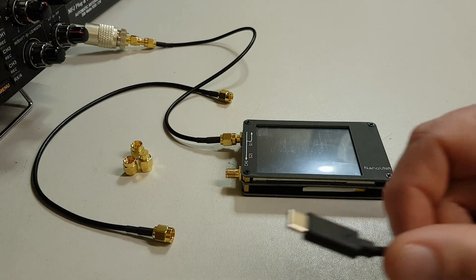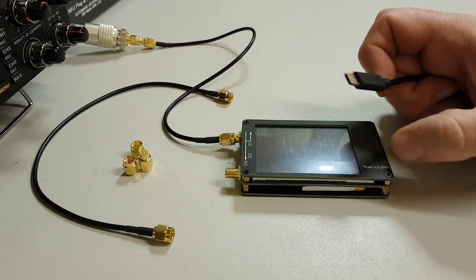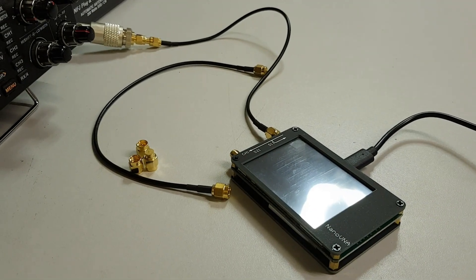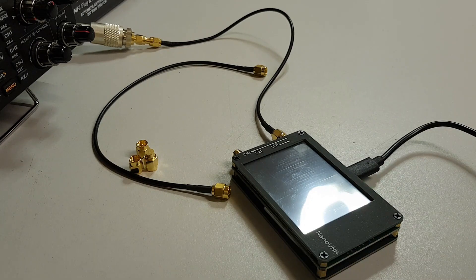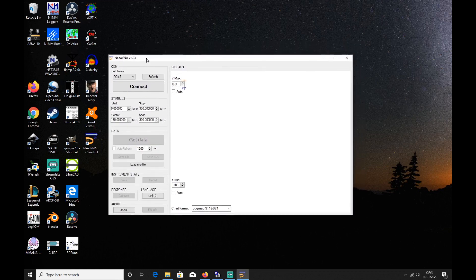We can actually connect the nano VNA via a USB-C type connector which plugs in at the top, and connect that directly to a laptop or PC. This means we can use software designed for the nano VNA to interrogate those readings a little bit closer. If we open up the nano VNA software, it takes a moment and as you'll see it's a very small screen.